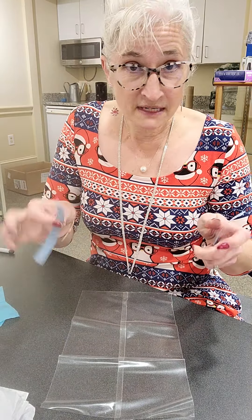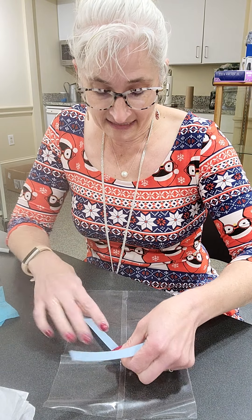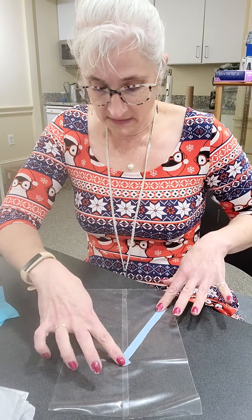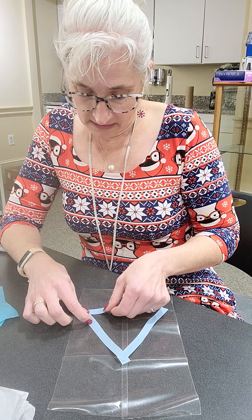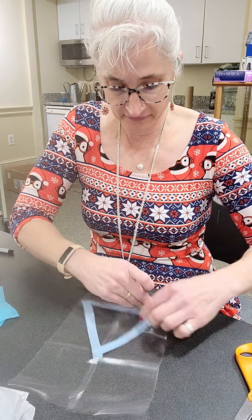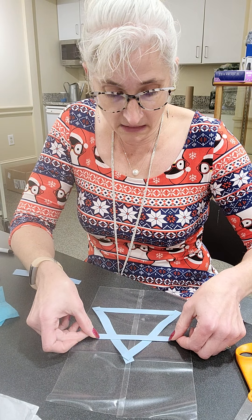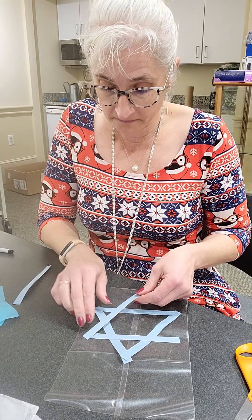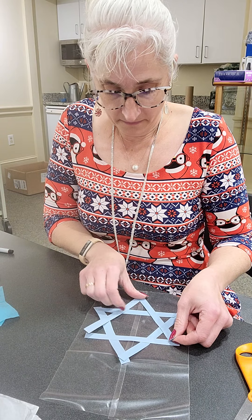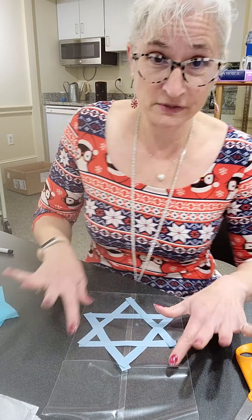The Star of David is made out of two triangles. I'm going to lay the strips down so that I can cut the shape out after. I want a little space in the middle — going like that, and then like this, right like that. I'll just snip that off. There's one triangle. Then I'm going to do the next triangle right here and build it down like this. There is my Star of David.